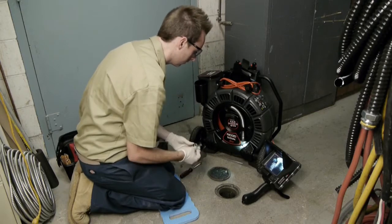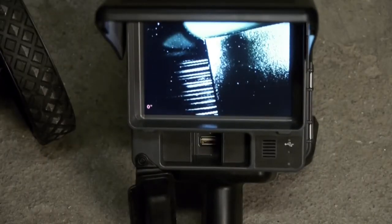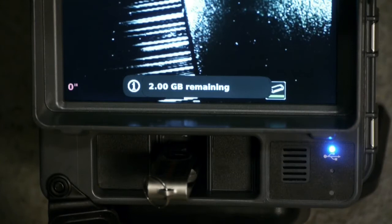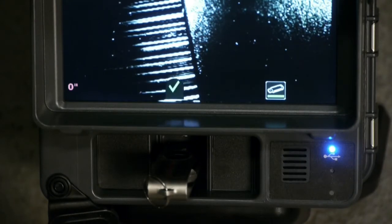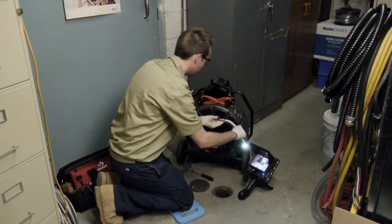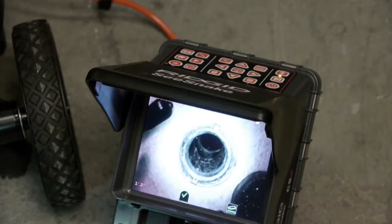We want to document our inspection with still images and video, so we'll insert a USB thumb drive. When the drive is ready for use, its icon will appear at the bottom right of the screen. A thumb drive can hold more than one inspection job. This drive doesn't contain any other jobs, so the CS6 will automatically create one for us when we begin capturing media.